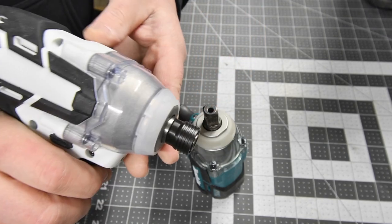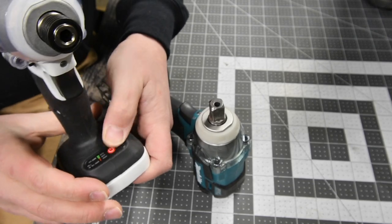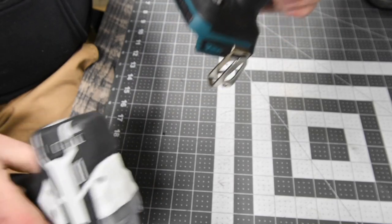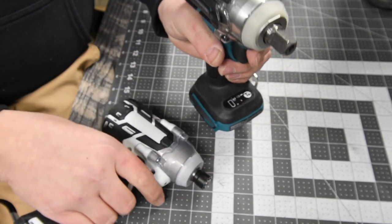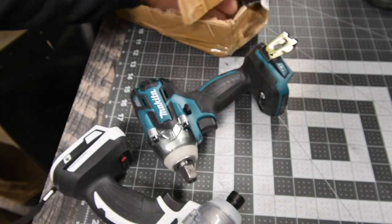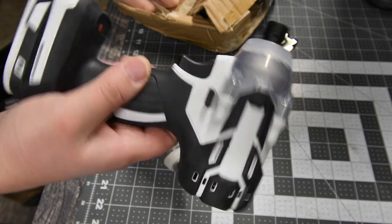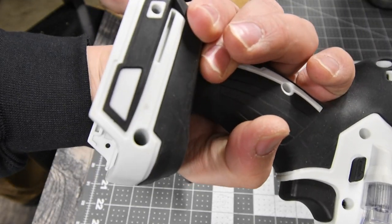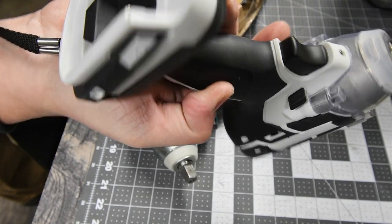Instead of the clamshell design, it just holds together on the side. They both have the plastic covering for the anvil housing and both have this clear frosted rubber piece that's very flexible. This one does have speed selection on it — once we get a battery on there we'll see if that lights up. Also, no belt clip — it's just holes with no threads where the belt clip goes.